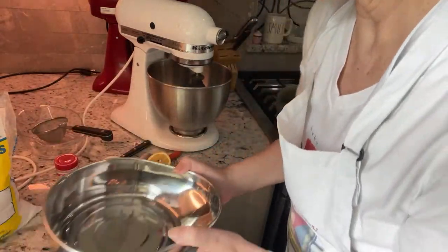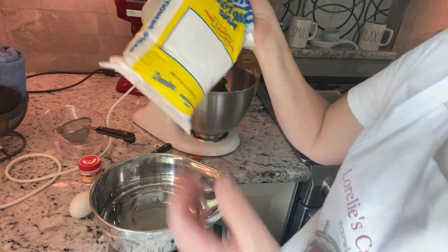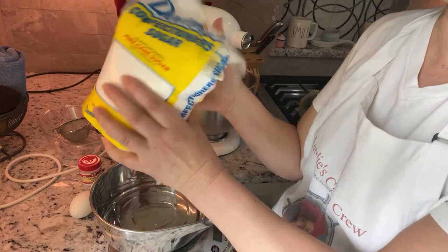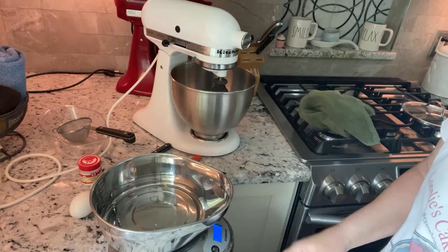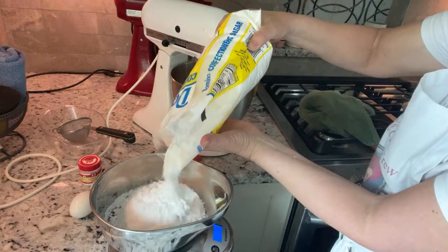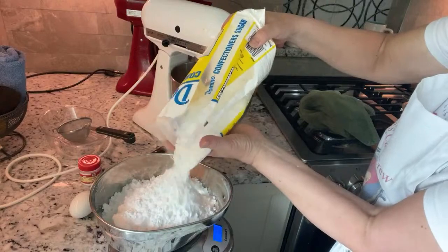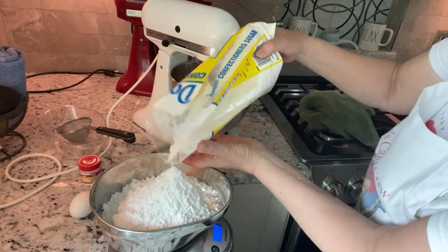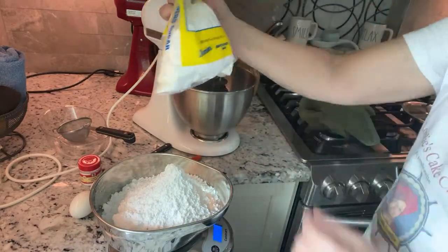I'm going to weigh out my sugar. It's one pound of confectionery sugar — this is a two pound bag, so half of a two pound bag. It doesn't have to be exact; you could just kind of pour it out and guess, or you can weigh it. There's about 16 ounces — about half a bag.